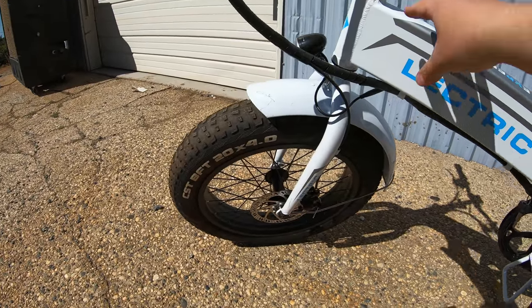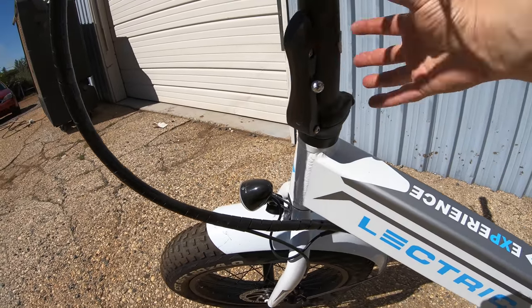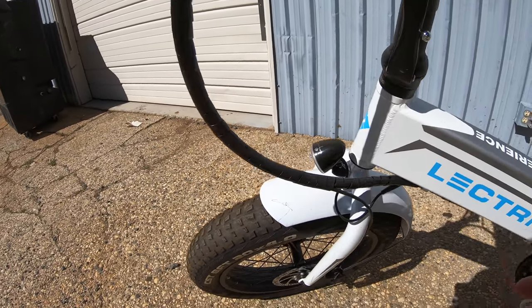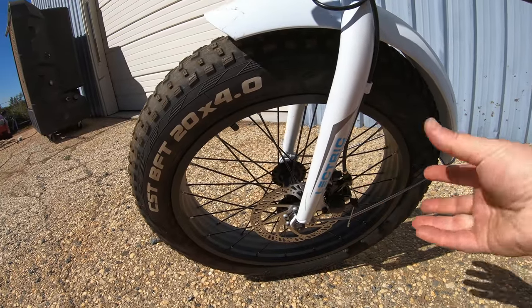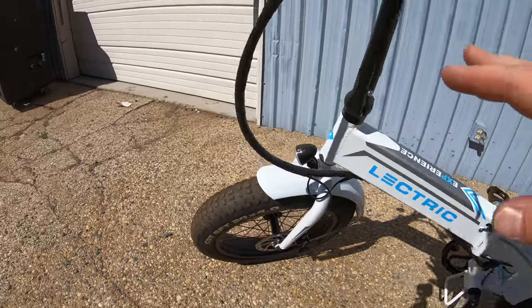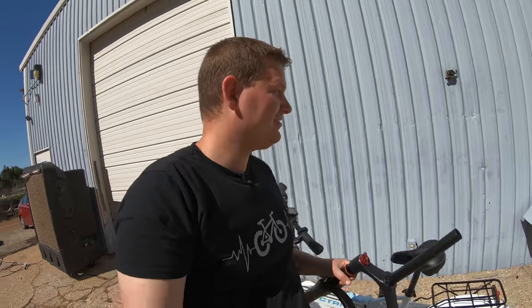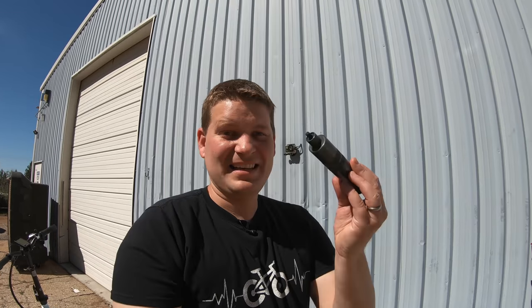We're going to loosen up what would normally be the stem area — we have this big long extension here, but we're going to pull this off and loosen the disc brake caliper, pop that off, and pull the fork off of the bike. Nothing special really needed for that part of the process. Now to put the fork on, we need what's called a star nut inside of this tube right here. This is a star nut setter. I also have a new headset — new bearings and everything to go on the new fork, just in case it makes the install easier.